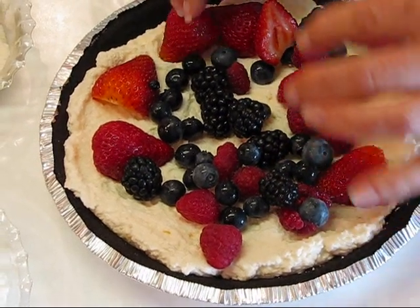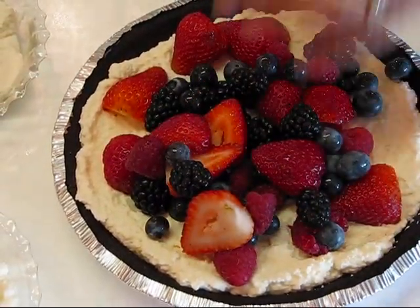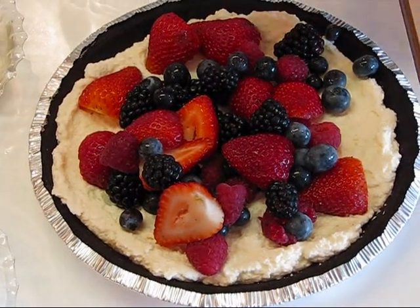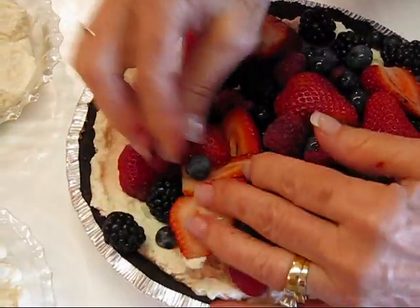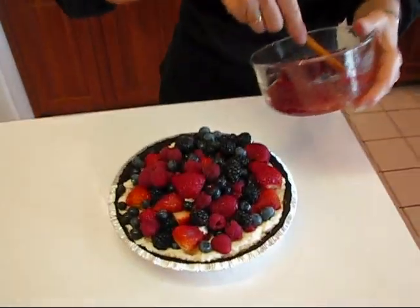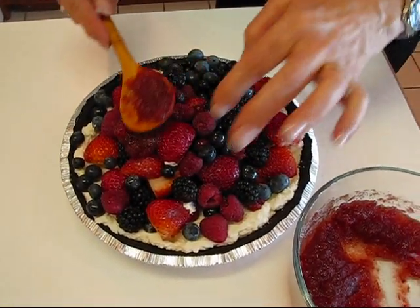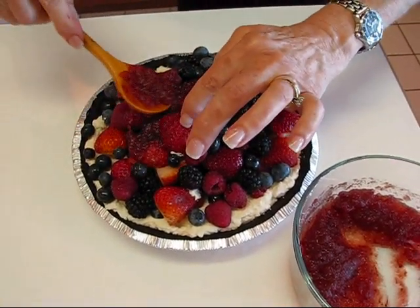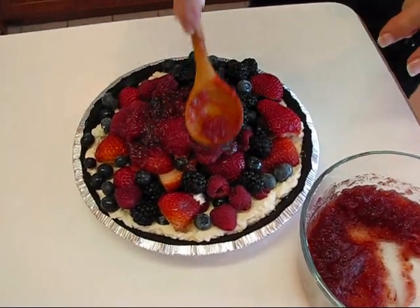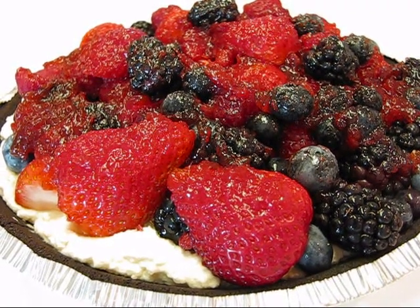Now arrange the four cups of fruit however you like on top of your pie — this is a beautiful pie. I really feel you'll do it the best justice with a homemade pie crust or at least a larger one. Pack the fruit on as tightly as you want, clean up any stray bits, then put the glaze topping over the top. I'll take a moment to arrange this carefully as a thin glaze layer. And here is our cheese pie with summer fruit topping — I hope you enjoy it!